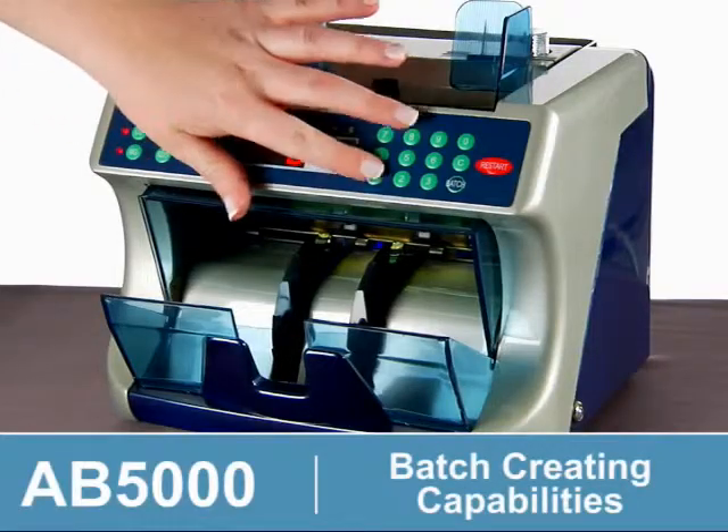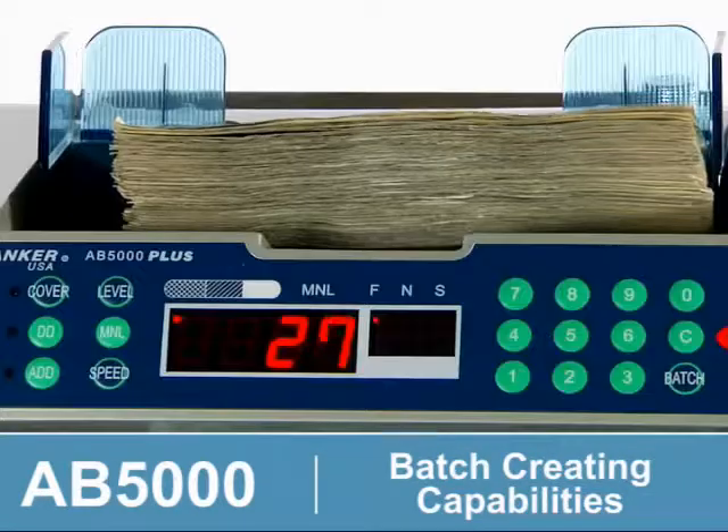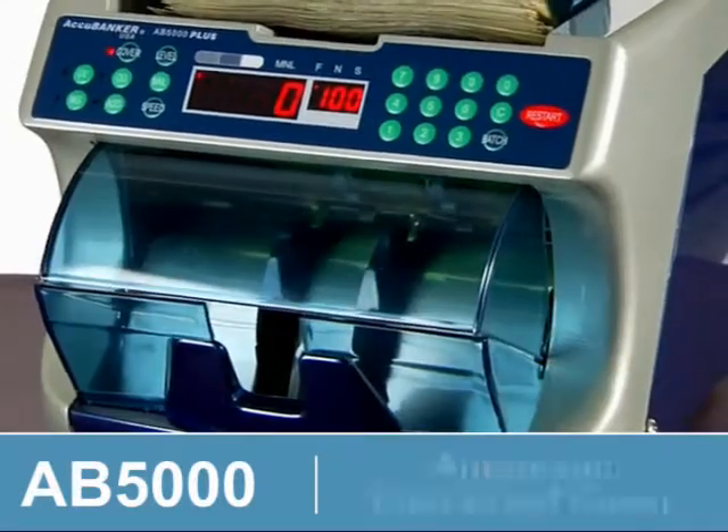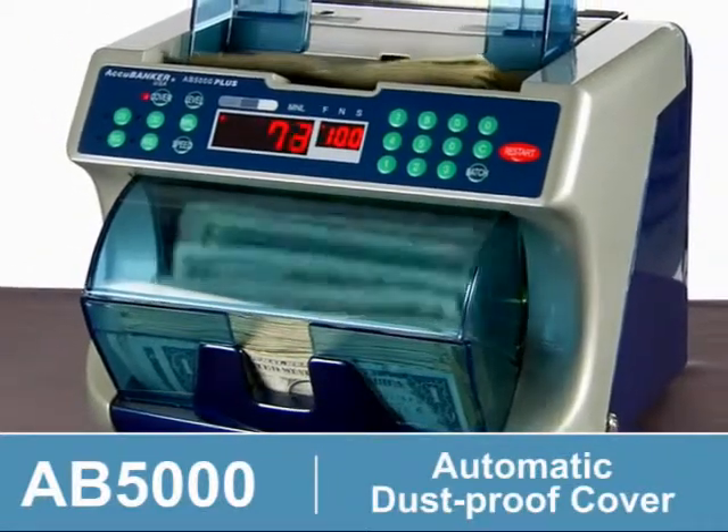Creating batches is easy with selectable presets of 100, 50, 25, 20, and 10 batches. The stacker features an automatic dustproof cover and is microcomputerized for accuracy and batching.